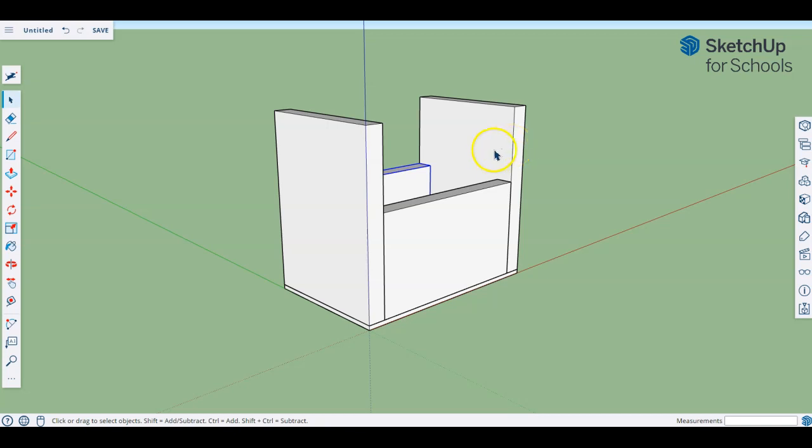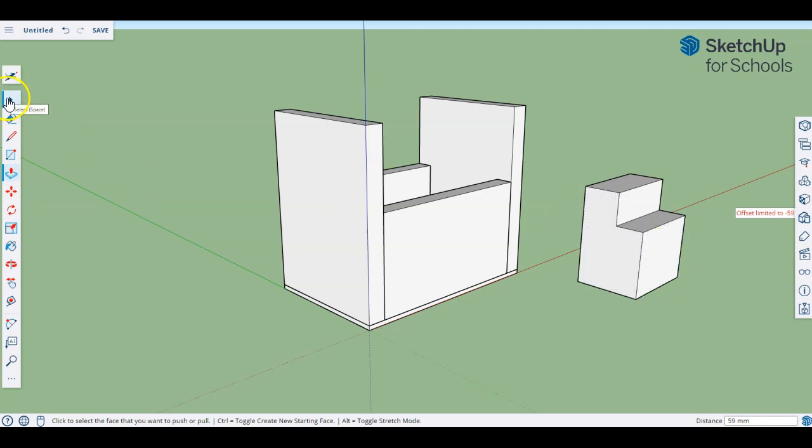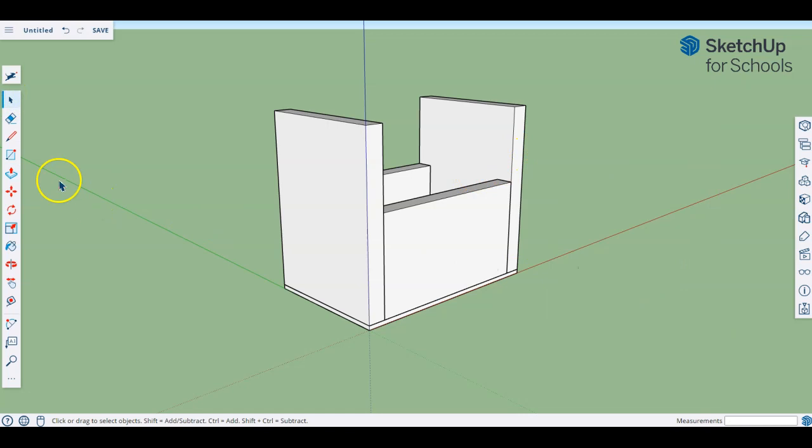There are a couple of things we're going to come across. First of all, we've been making components, and when you make something a component you can't just edit it where it is. For example, normally if I create a rectangle and use the push-pull tool to bring it up, then draw another rectangle on the corner and push-pull that out — that's how we'd model something. But that's not going to work when we have a component. If I draw the same rectangle on this piece and try to push-pull it, you can see it hasn't affected the original, because it's its own separate piece on top of the component.